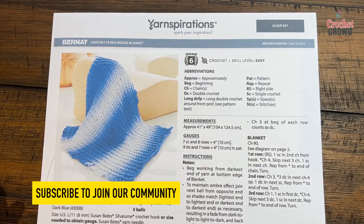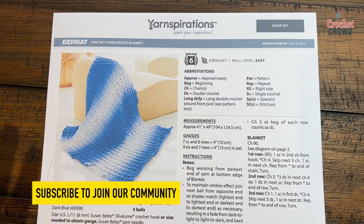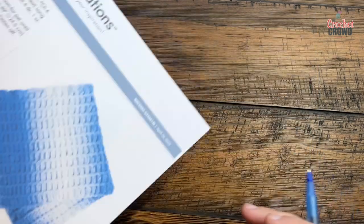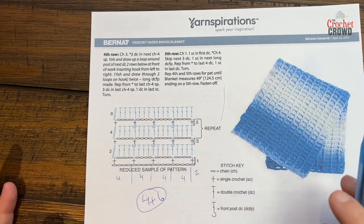Welcome back to The Crochet Crowd as well as my friends at yarnspirations.com. Today's the Crochet Faded Bricks Blanket. This is not the waffle stitch — when I saw this I thought it was the waffle stitch, but when I look carefully at this pattern and at the crochet diagram we have something new going on here, which makes it a great tutorial today.